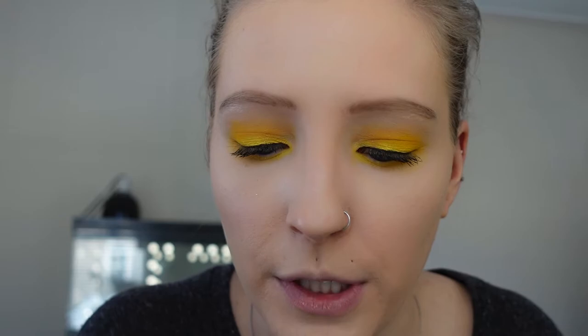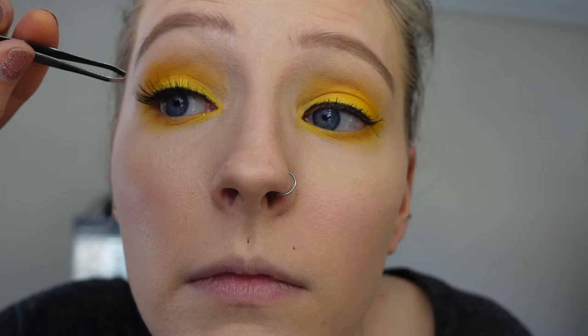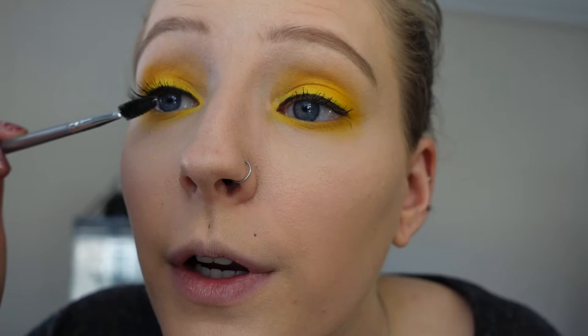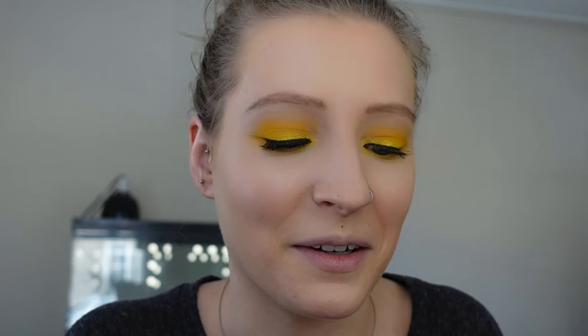This style of lash is so pretty. I use a bigger spoolie and brush my lashes upward after applying. Applying eyelashes is hard, and I understand that — I still have a hard time with it. But do not give up. Once you keep practicing, you can just put them on like that and it looks good. It is so rewarding because it really is hard, so just keep practicing.